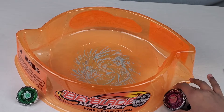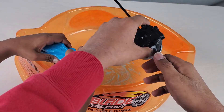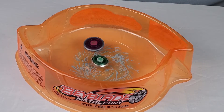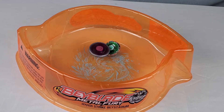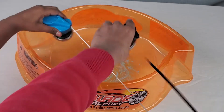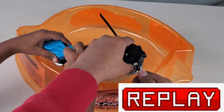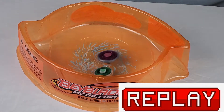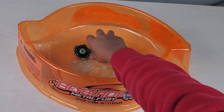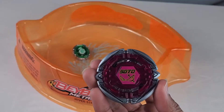Next battle will be Pink Flames Sagittario versus Fang Leone. Round one, on three - one, two, three. Go! And it's a defense versus a stamina. Round two - can Flames Sagittario stay undefeated? One, two, three. Let it rip. Big hits! Flames Sagittario is acting like an attack type out here. Now that is insane.